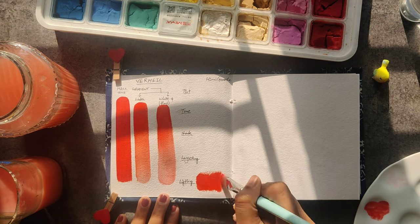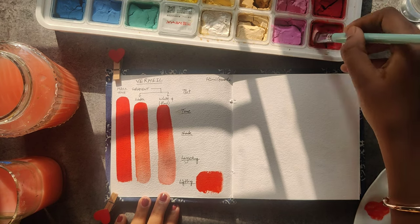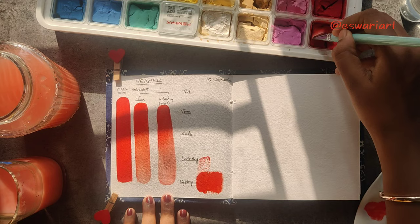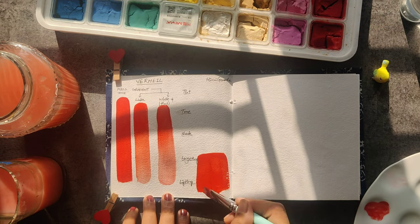For layering and lifting, I first started by putting a color blob for lifting so we can remove color from that area and see if it is staining or not. Then I realized I could combine layering and lifting together, so I am putting a bigger color blob.